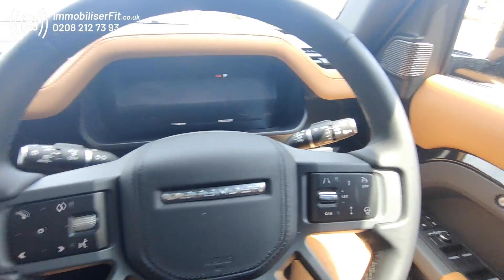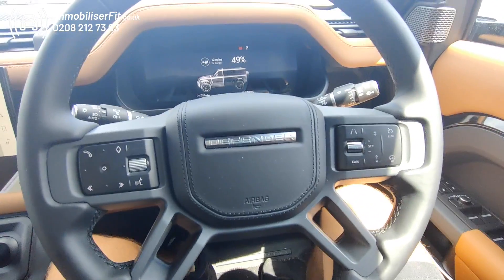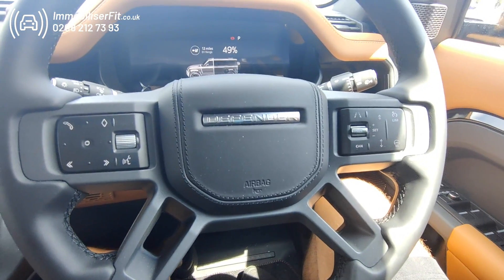Obviously the customer is going to want to change this code — they wouldn't want to keep it as simple as that. The code can be anything between three and 21 presses, in any order they choose, of any supported buttons.